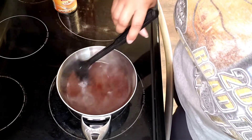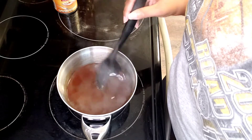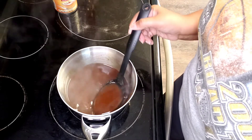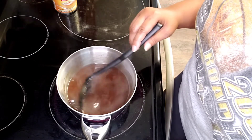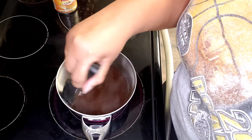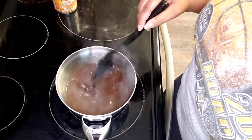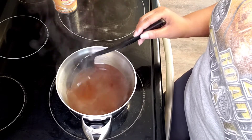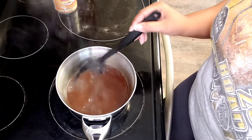My timer is going off again for that second three minutes. You see what it looks like now — it's kind of thick. Not really thick thick, but it's pretty much done. You need to let it cool at least to room temperature and then we're gonna strain it into a jar. It may have some solids in it, so that's the purpose of straining. You don't have to strain it if you don't want to — you can keep it just like this, that's perfectly fine.